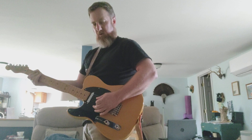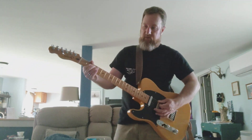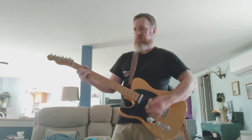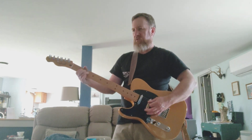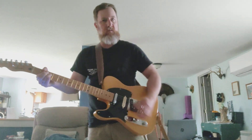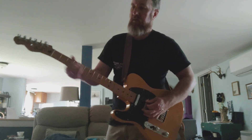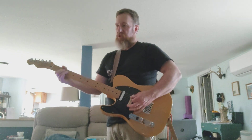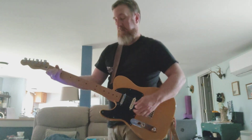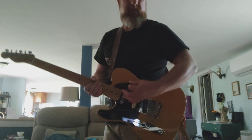Not terrible, but not the greatest. Now stacking the blue and green side together — great sound. I like that. And then I'll do the Klon into that too — I like that as well.